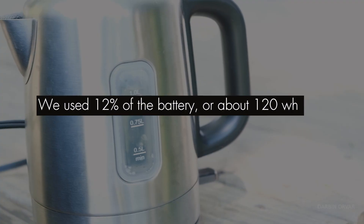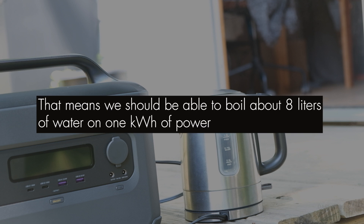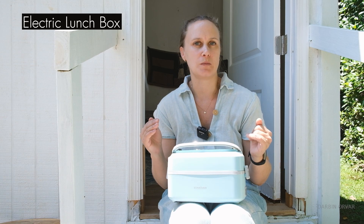We used 12 percent — about 120 watt-hours — to boil one liter of water. That means we should be able to boil about eight liters of water on one full kilowatt-hour charge.